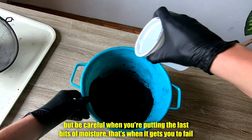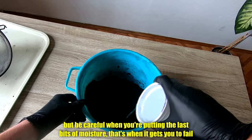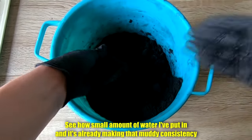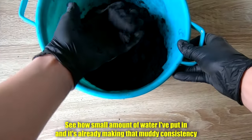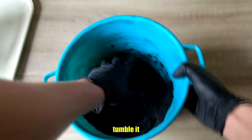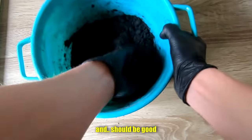A bit more moisture, but be careful when you're putting the last bit — that's when it gets you to fail. See how small an amount of water I've put in and it's already making that muddy consistency. You don't want that. Just mix it around, tumble it, and it should be good.